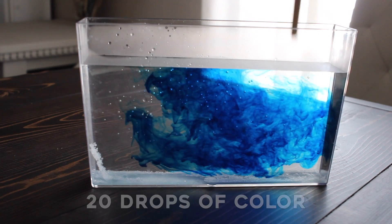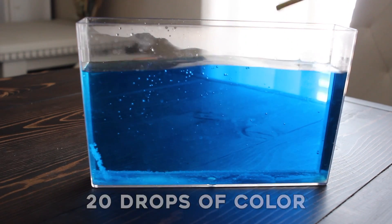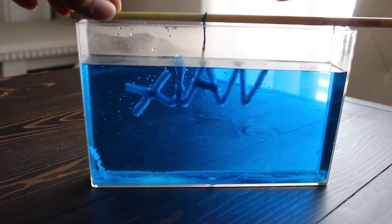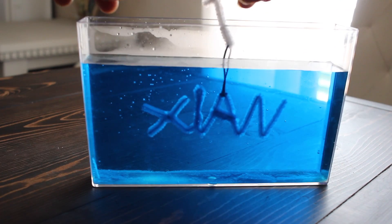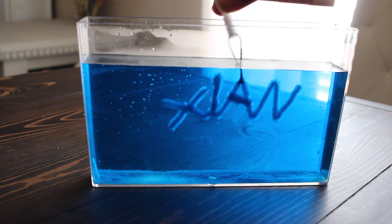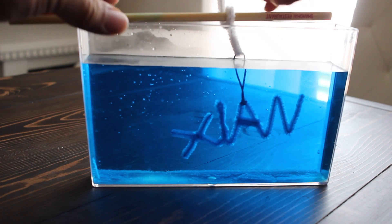My dad put in 20 drops of blue food coloring. Then he put my name into the borax solution. We also added 20 drops of yellow food coloring because my favorite color is green, and blue and yellow makes green.